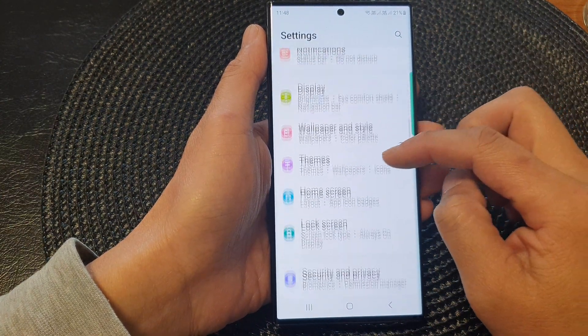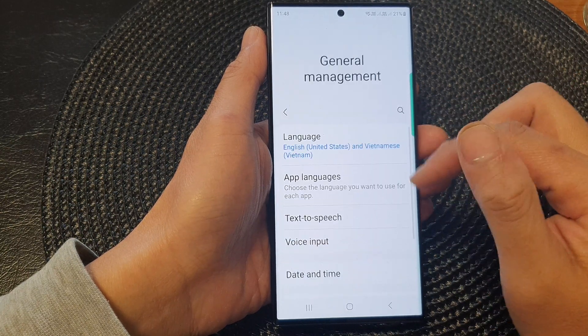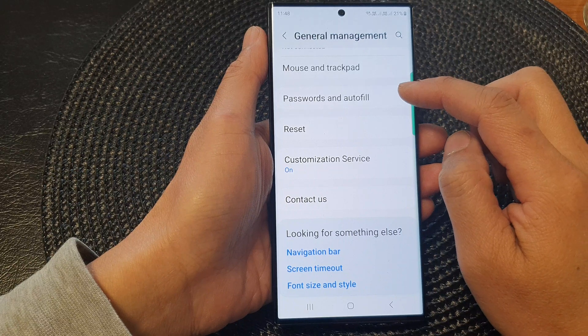Next, scroll down and tap on General Management, then scroll down and tap on Passwords and Autofill.